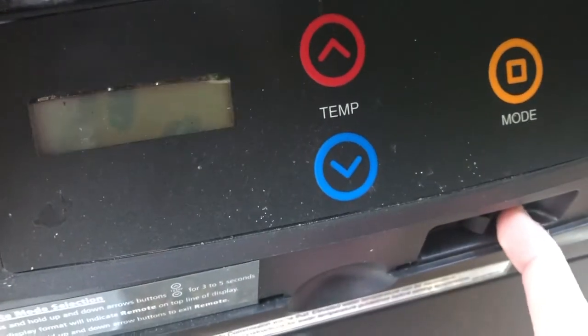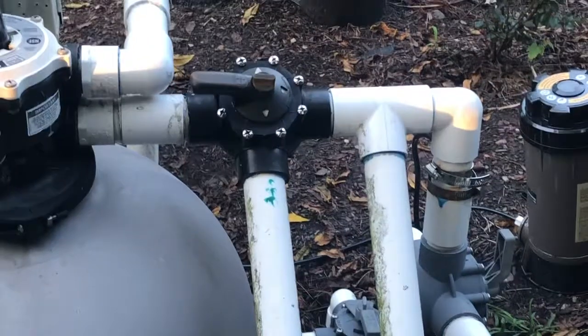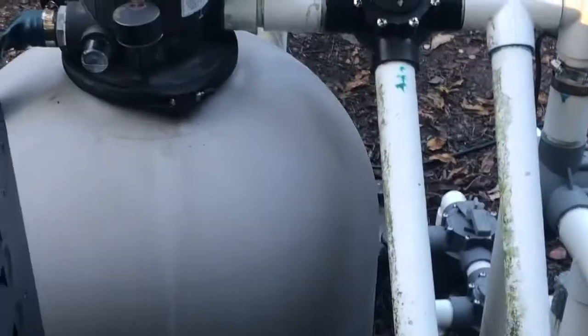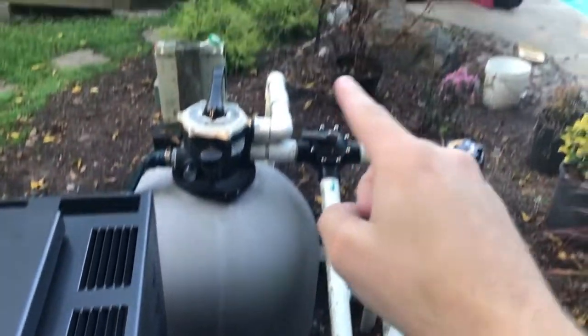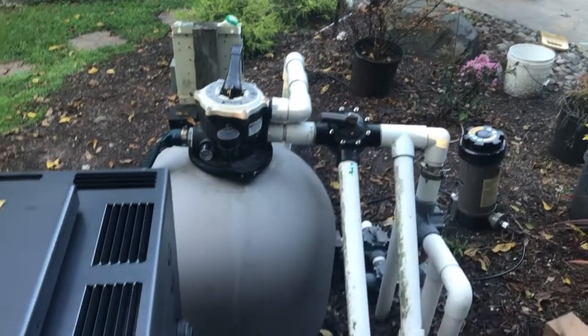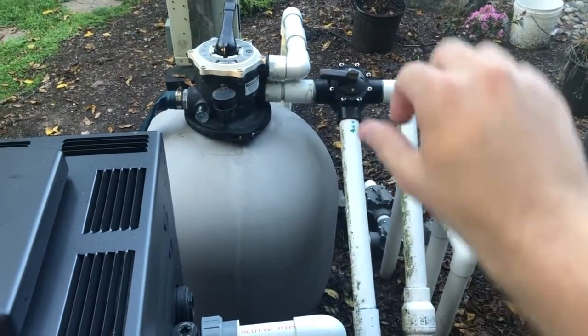That was a great swim. I'm going to leave the water circulating through the heater for 5–10 minutes to cool it down, then turn the filter off and switch the valve back closed.